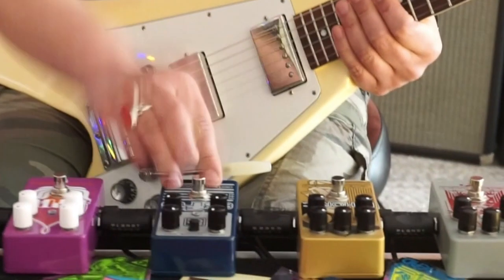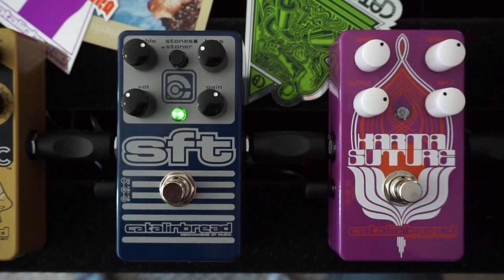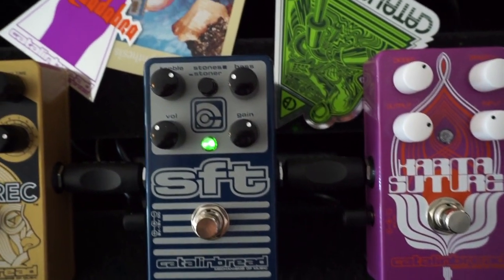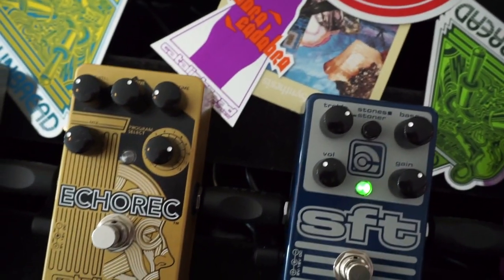I've got my Flying V on right now, something more comfortable. I've got some Lawler Imperial PAF-style pickups there, and here's the pedalboard we've got going today. I've got the SFT in the middle, and we've got some things that can boost it, and some things that can add some nice reverb and delay afterwards. We'll go over that later, but first let's just go through the SFT and the various controls and the mode switch and see what they do.